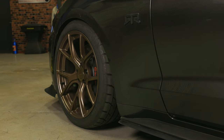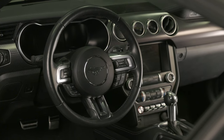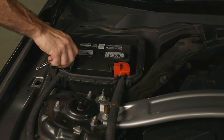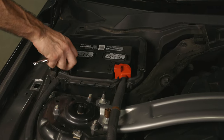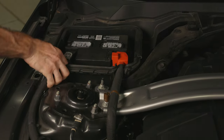Before we start, make sure the wheels are pointed straight forward with the steering wheel in the 12 o'clock position. We'll start by disconnecting the negative terminal on the battery and waiting about 20 minutes before working on our Mustang to prevent any safety concerns regarding the airbag installation process.